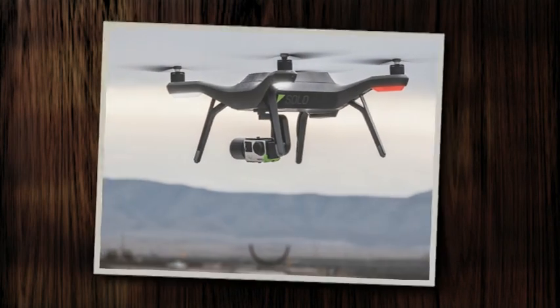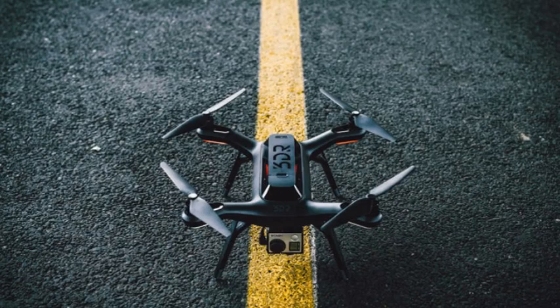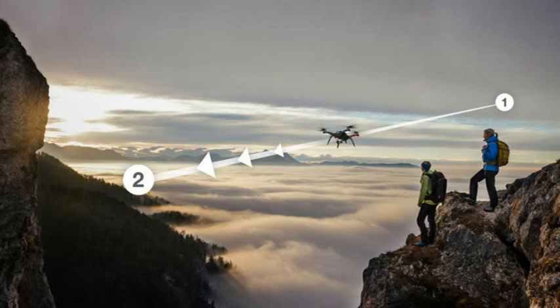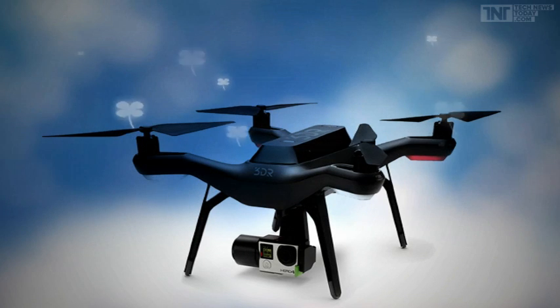The Solo doesn't have an integrated camera — instead you can add your own GoPro to the unit. But unlike other models that allow you to use a GoPro, it doesn't require you to purchase and install an expensive add-on kit in order to get a first-person perspective from the camera when in-flight. That's a big change, and should appeal to pilots who appreciate the flexibility of using a GoPro on a drone for one shot, and strapping the same camera onto a bike helmet for the next.